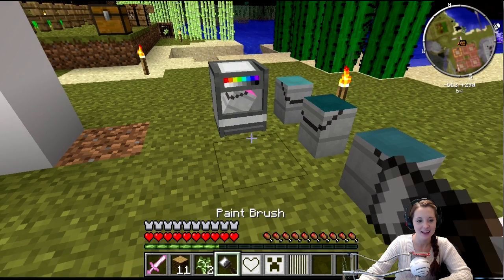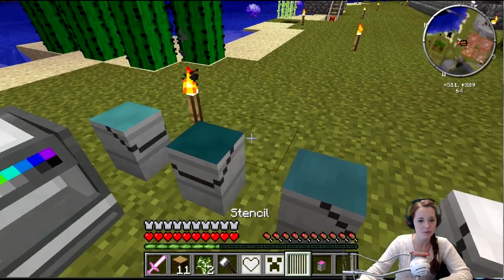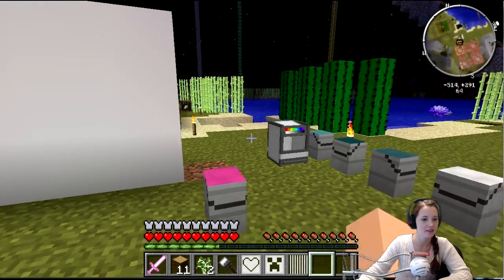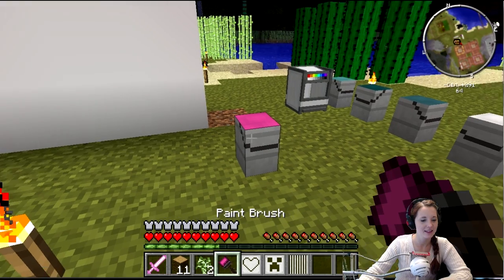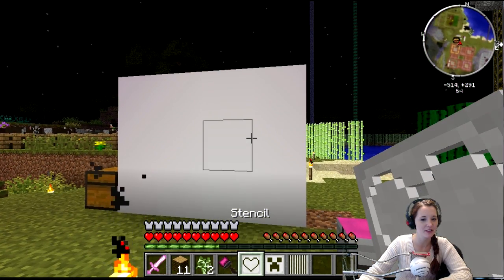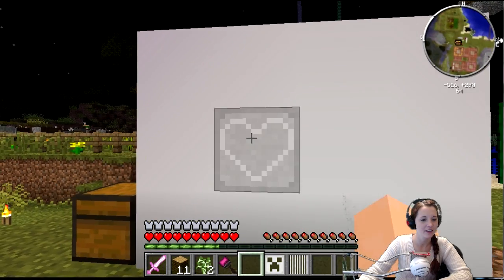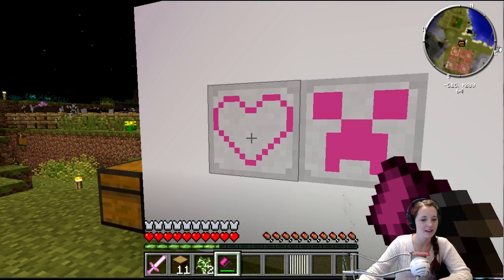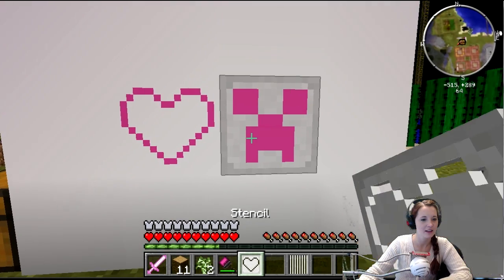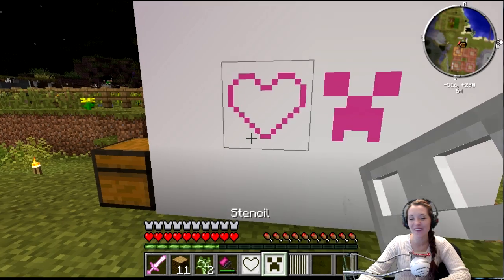I'm throwing you a paint brush. I think it's done. So put the paint bucket on the ground — place it in the world, right next to the thing — and then right-click on it with your paint brush. Now can I put my stencil down? Yep, put your stencil on the canvas, and then right-click where you put the stencil with your paint brush. And then right-click with an empty hand on the stencil.